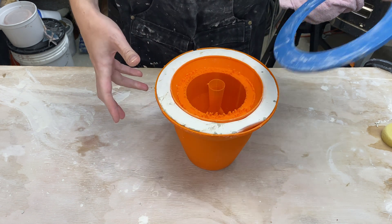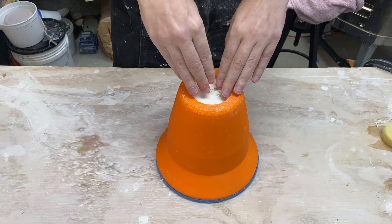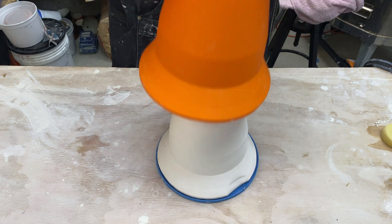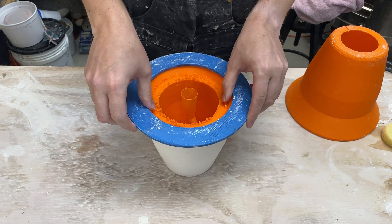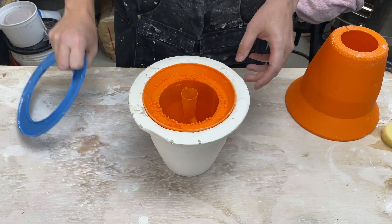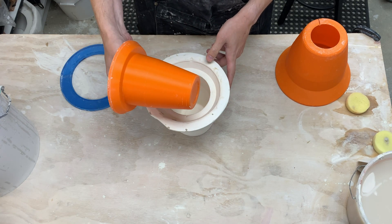So that fits together like that. We actually have one more piece here. The plaster gets poured in this way. We pop off the outside shell, flip it over, we pop off the ring. I connected the two plastic pieces together and then we pull out the inside.